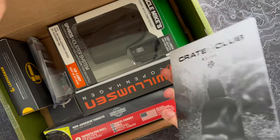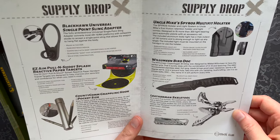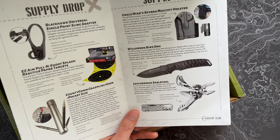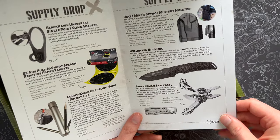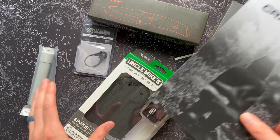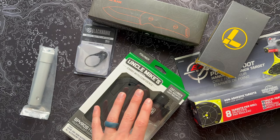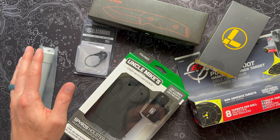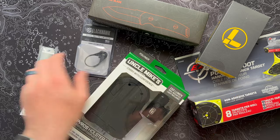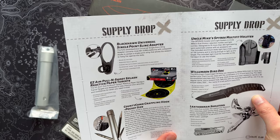Here is our guide — we'll take a quick look at this, then unpack the box and set everything out. Seeing some pretty cool stuff. We've got a grappling hook this month. We've got a skeletal tool, a classic multi-tool. Let's quit peeking. Crate Club is more of a tactical prepping survival type subscription. It looks like we're definitely going on the tactical side of things this month, judging by a few items I'm seeing — we've got a holster that looks like it comes with a light, and a grappling hook.